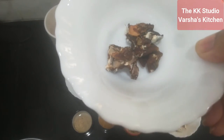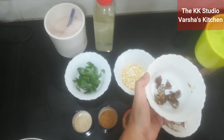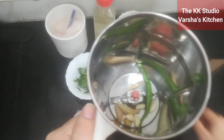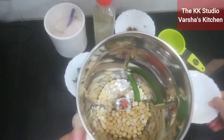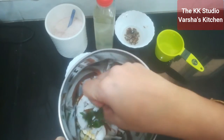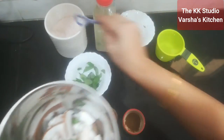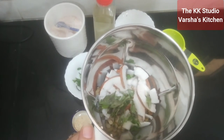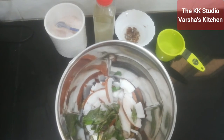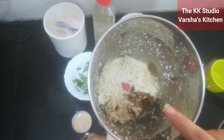I will grind the ingredients in water. I will add it in the water and wash it. If you want to wash it in the water, it will be easy to grind. I will grind it directly without water first, then we will set its consistency with water. I added half a cup of water, and a little bit more. Now we will grind it further.